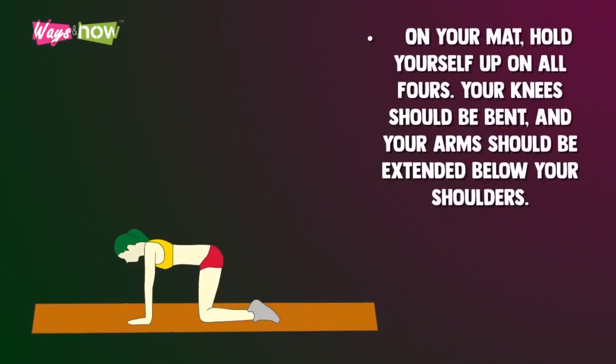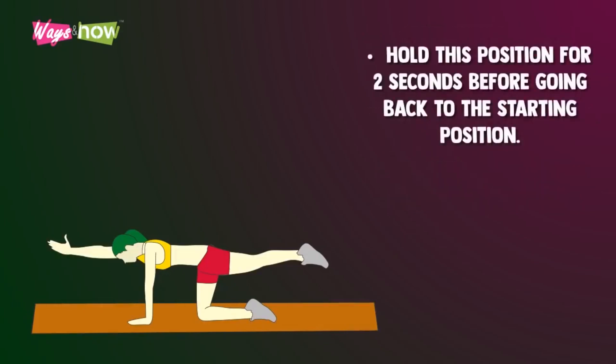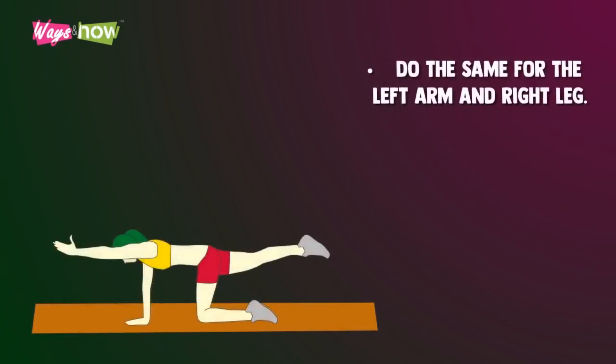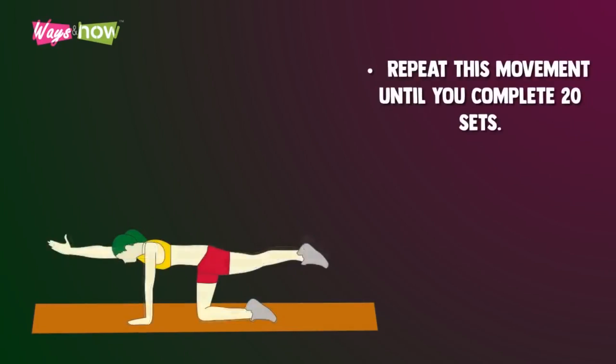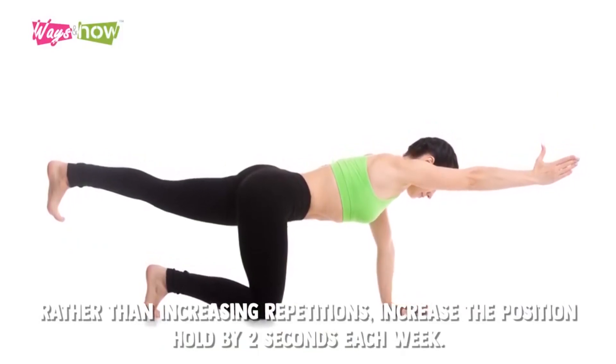Bird dogs. On your mat, hold yourself up on all fours. Your knees should be bent and your arms should be extended below your shoulders. Stretch your right arm out in front of you while stretching your left leg out behind you. Your right arm and left leg should be parallel to the floor. Hold this position for two seconds before going back to the starting position. Do the same for the left arm and the right leg. Repeat this movement until you have completed 20 sets. Rather than increasing repetitions, increase the position hold by two seconds each week.